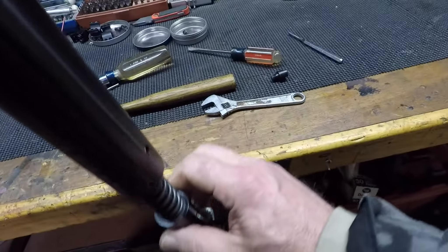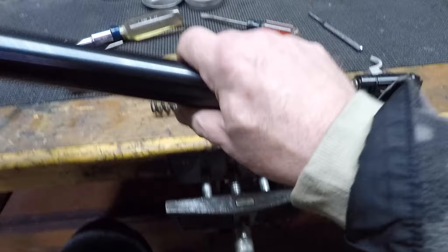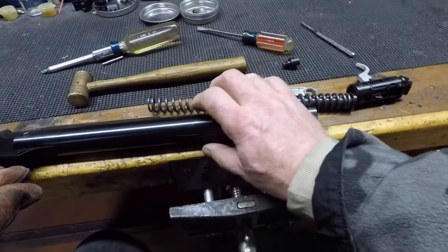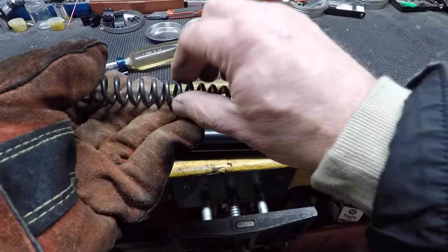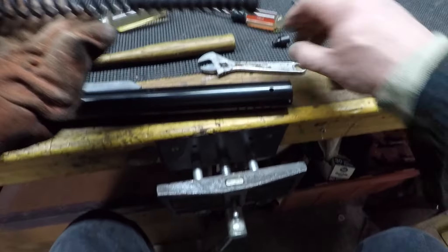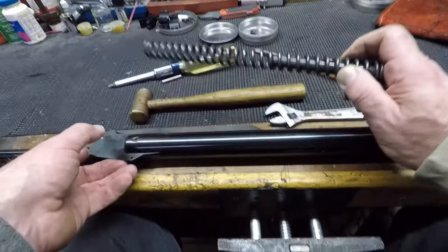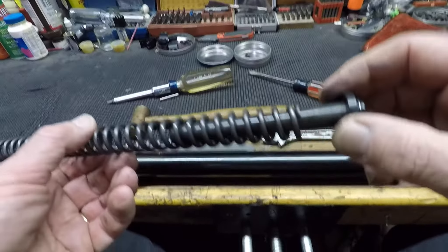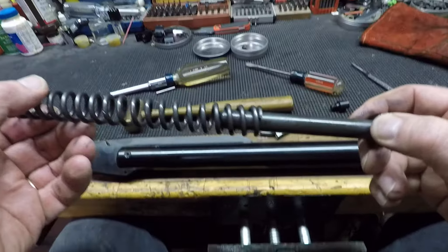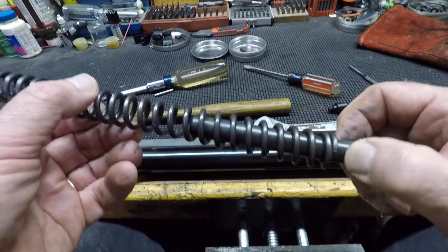There it goes. Okay, that wasn't too bad. I still don't think I'm going to get it back together again without a spring compressor. The first thing I notice is that the spring has got a little coating of moly on it, so it's not dry like somebody suggested. One of the other first things I notice is why this thing has got so much buzz — the slop between the piston and the guide is ridiculous. There's so much room here for movement.